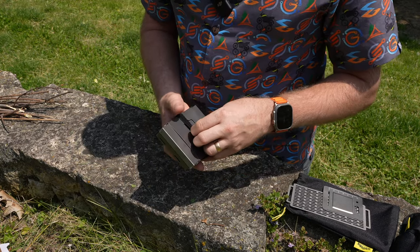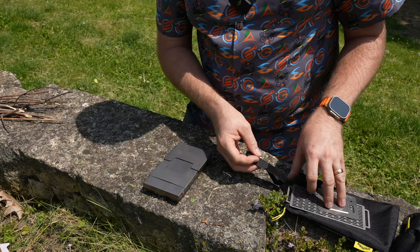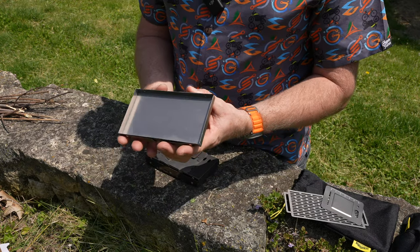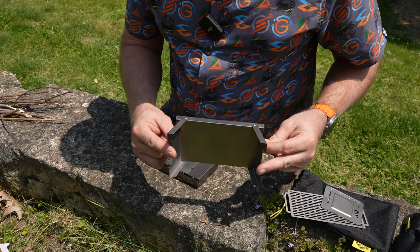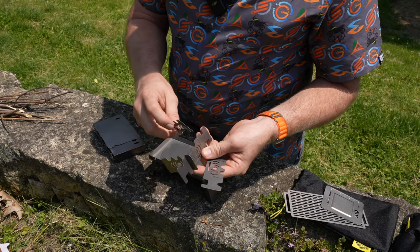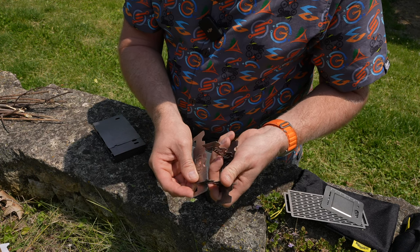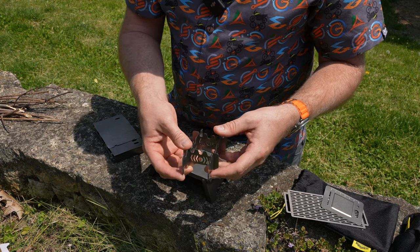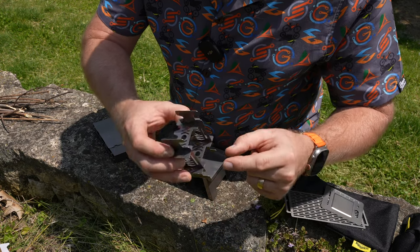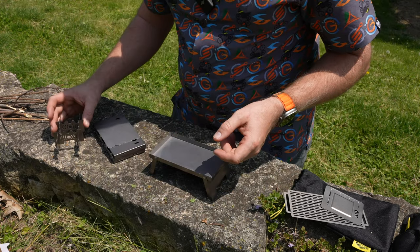This guy here is our stove. It has a Velcro closure that does come off. So I'll go ahead and stick that in the bag so it doesn't blow away — got a little bit of breeze today. This would be the base. We do have a foldable legged base.